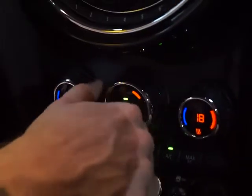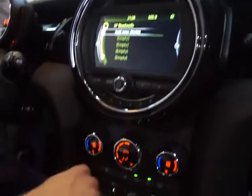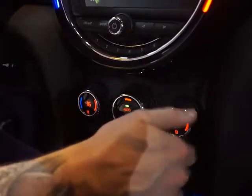You have automatic settings, or you can choose where the fan wants to be going, and it will give you feedback to say what you're doing. We can change the temperatures on both sides, so it's dual zone.